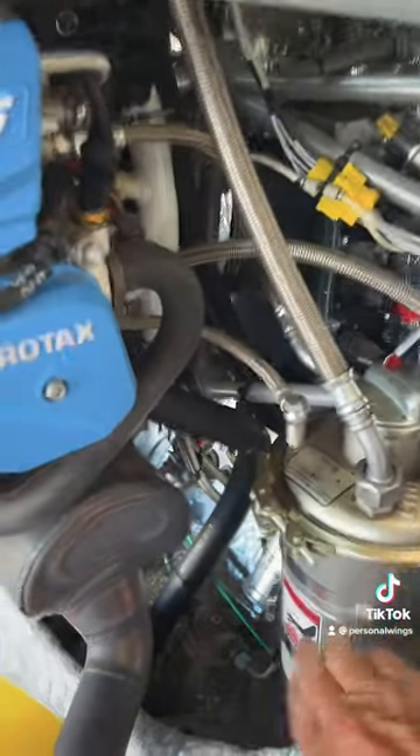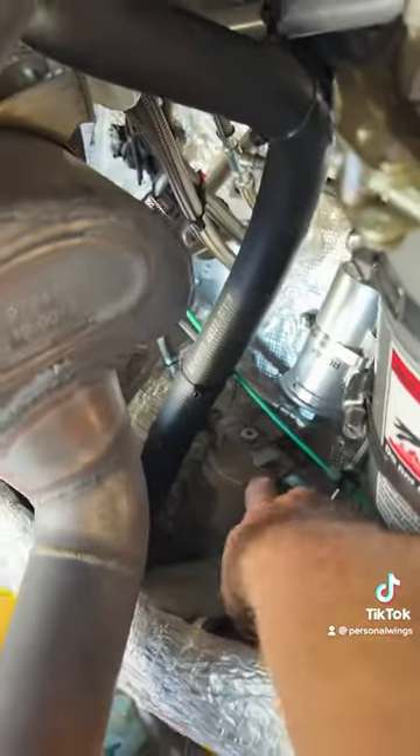Here we have the oil reservoir. Here's our fuel pump, fuel sump down through here, and you can see the drain goes out there when you check the fuel.